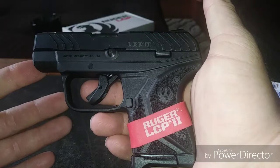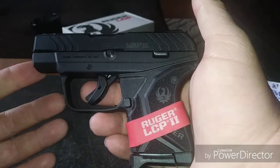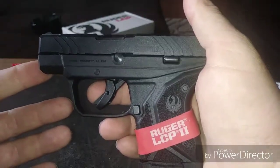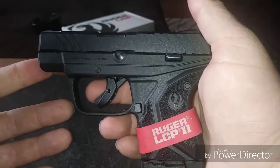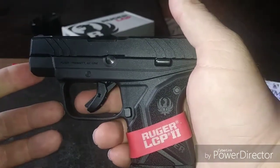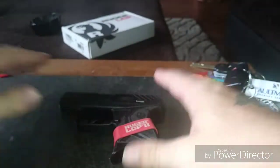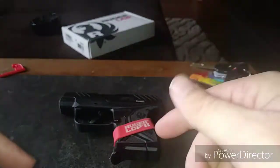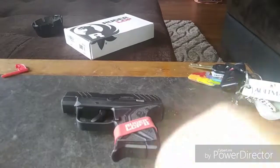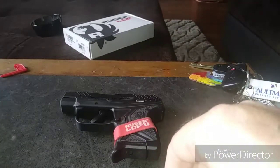This is the wife's new carry gun, the Ruger LCP2. I just wanted to let you guys in and do a little unboxing video. We'll get it out to the range — if she doesn't want to shoot a video, I'll shoot it myself to show you guys. Thanks for tuning in — remember to like, subscribe, share, train often, train safe, and remember you are the resistance to tyranny.